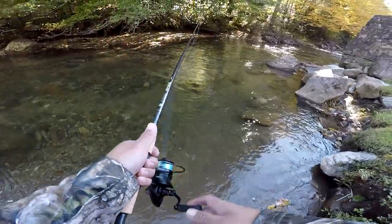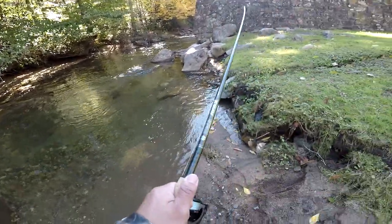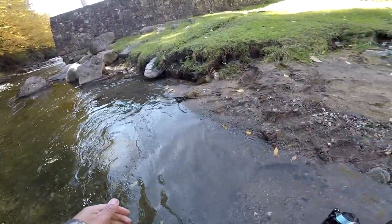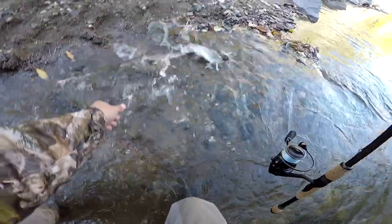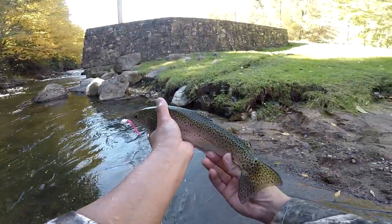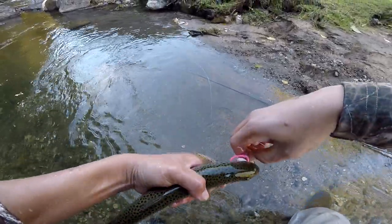Oh my god, we got another one! It's another big one, holy cow - this one's actually a really good one. Get our hands wet. I forgot my net at home and BMC has the extra net. Wow, there we go guys, another nice rainbow. Let's get him unhooked - all right, there he goes.